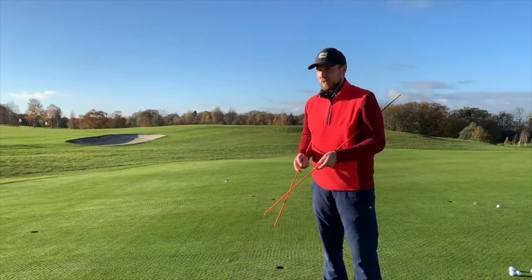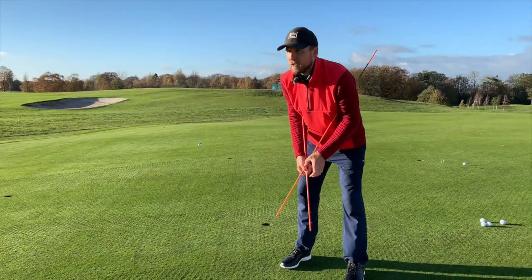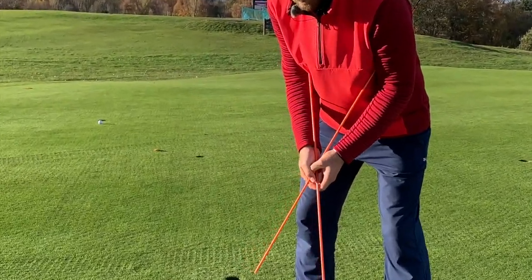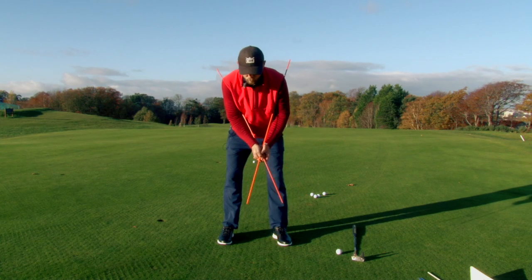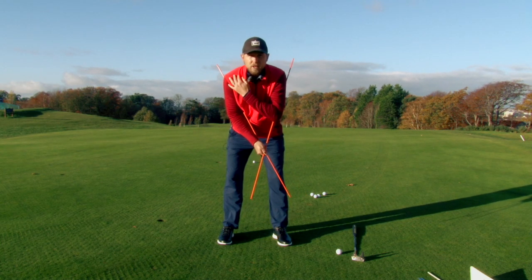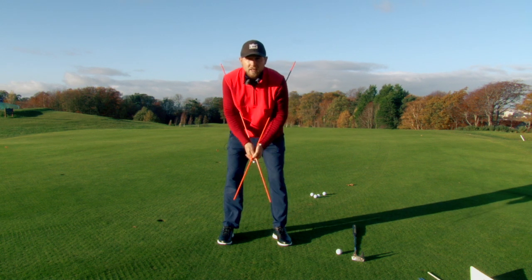We're going to cross these under, go underneath the armpits. And I want you to just literally take a little cupping hand grip here. The main focus is the shoulders. If you go backwards and forwards, feeling the shoulders do the movement, you're going to feel that your wrists actually play no part in this at all.